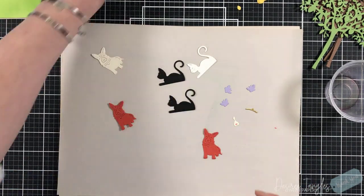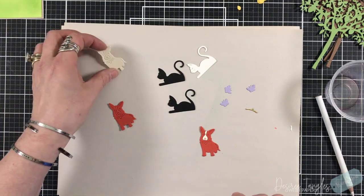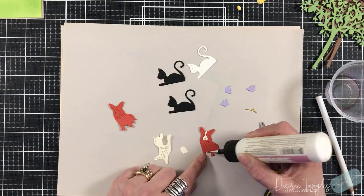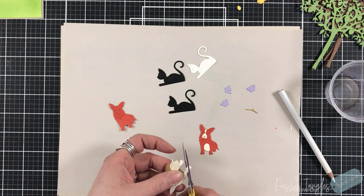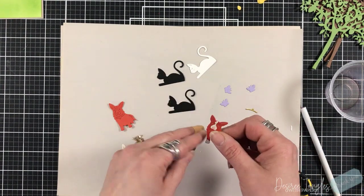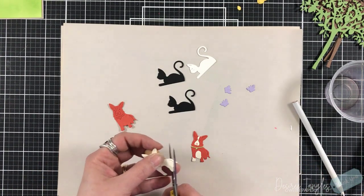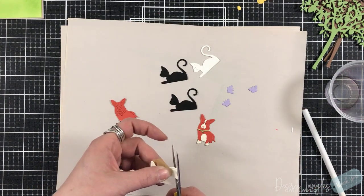I have cut two of the corgis — one in a red-brown and one in ivory. From the ivory, I have the nose piece that I die cut, and then I cut certain sections away from the ivory corgi piece. I want to have a white tuft for his chest, some white on each of the paws and the tail. I cut the collar in gold mirror cardstock. With these pieces, you can make them your own by simply digging into your scraps.